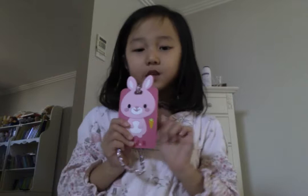I've got this bunny one. What have you got? I've got a bunny one.